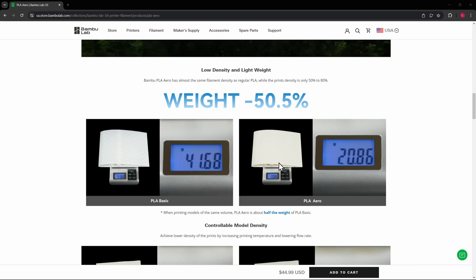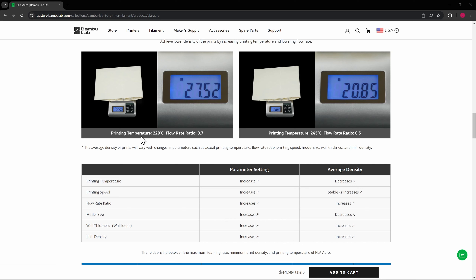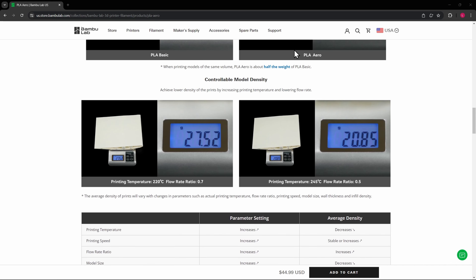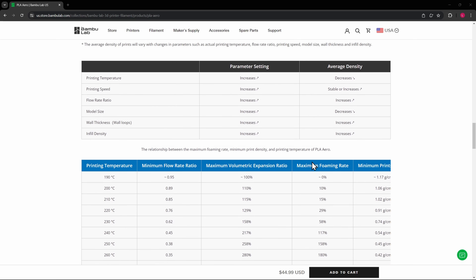At first glance, the weight of the basic versus the aero is 50% less. We'll print a little sample of just PLA basic and a sample of the PLA aero, then weigh the two of them. The other thing is controllable model density — here the printing temperature is 220 and flow rate is 0.7. They've increased the temperature and decreased the flow rate, and you'll see that it lowered the weight of the same volume of object. So you can kind of control the density. We'll try printing one at normal settings and one with the modified settings and see the differences.